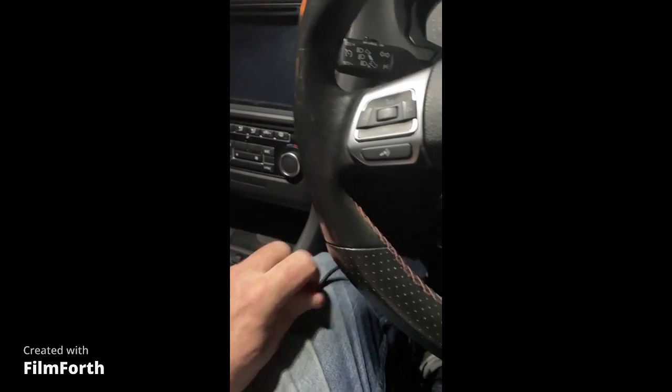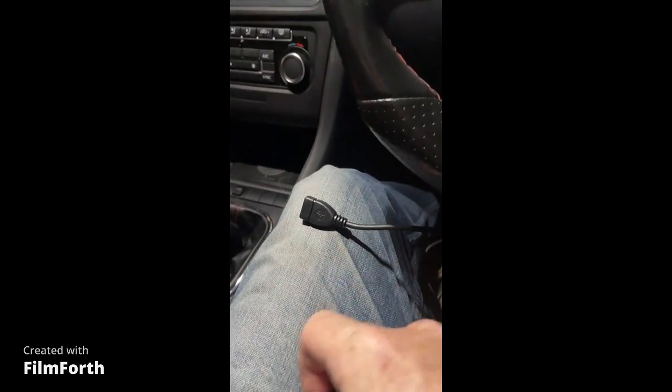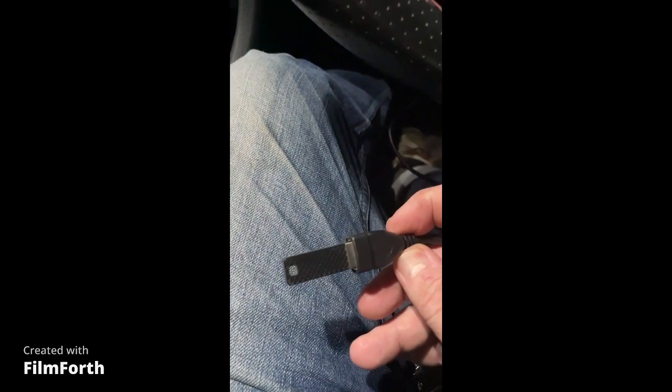This is trying to update the firmware on the digital dash for the Mark 6. The key to doing this is that the USB key has to be FAT32 or exFAT. Plugging it in now, just turning the car on.